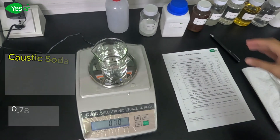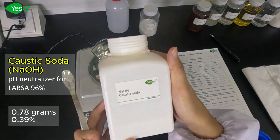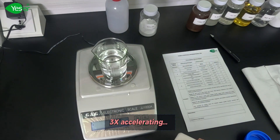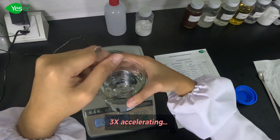Next will be our caustic soda, or sodium hydroxide. This will be our pH neutralizer for LABSA 96%. We will weigh about 0.78 grams of this, or 0.39% for the formula. Mix and stir until fully dissolved.